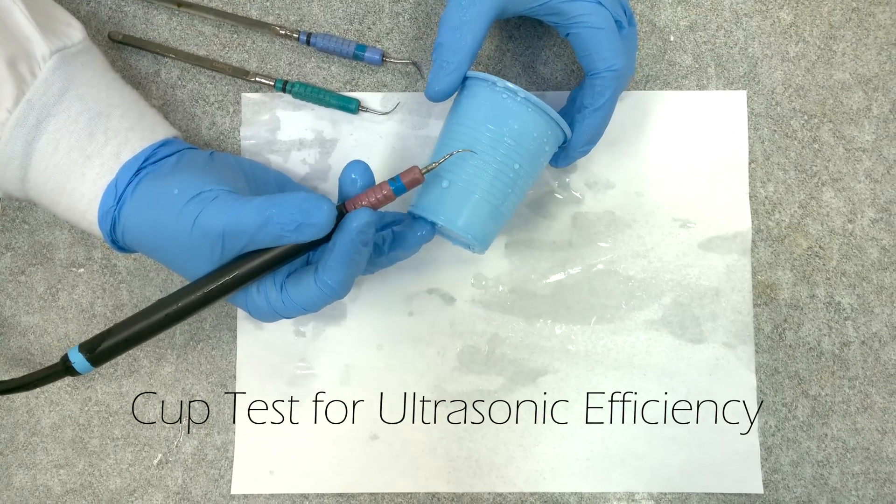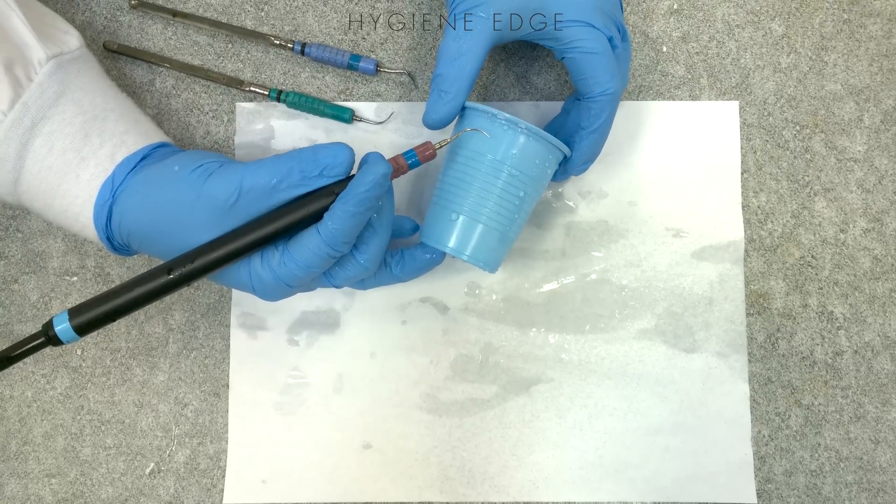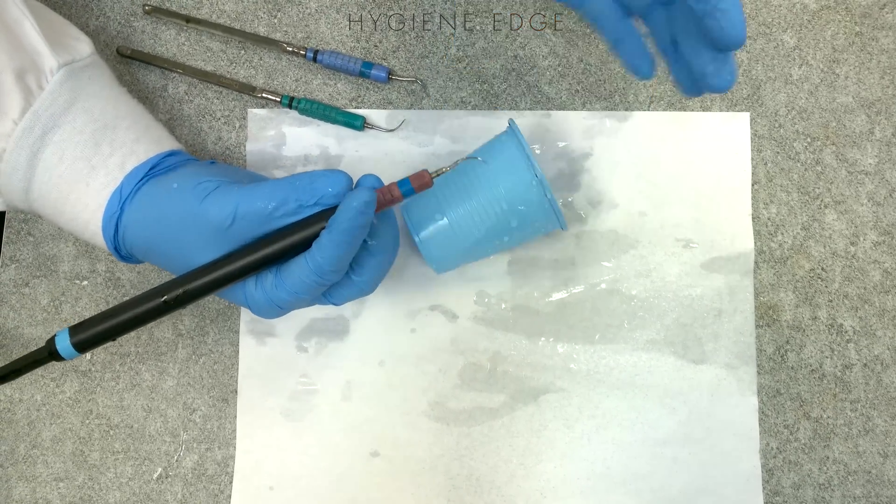This is one quick way to test your ultrasonic tip to see if it's effective for patient use. The best way to test is with your manufacturer's guide — you'll hold it against the paper.